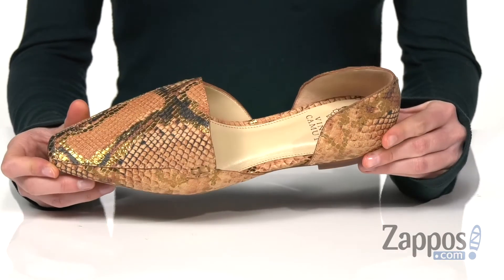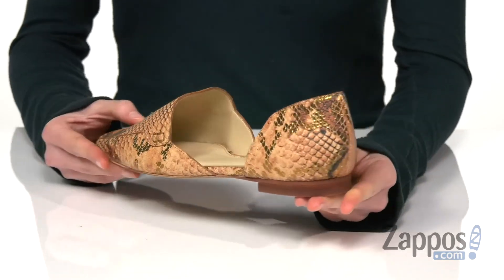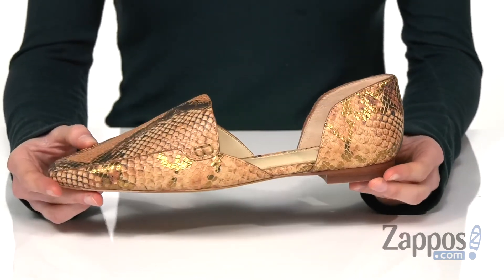This color is called Penny — it has a coppery shine on the snakeskin embossed upper. I think these would be really great for work with a black dress pant as a fun alternative to heels.